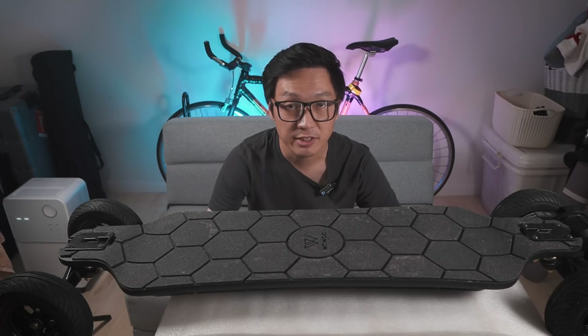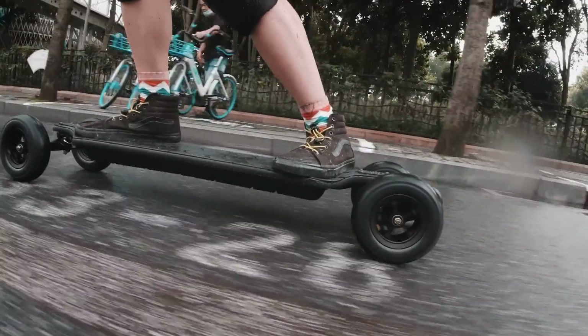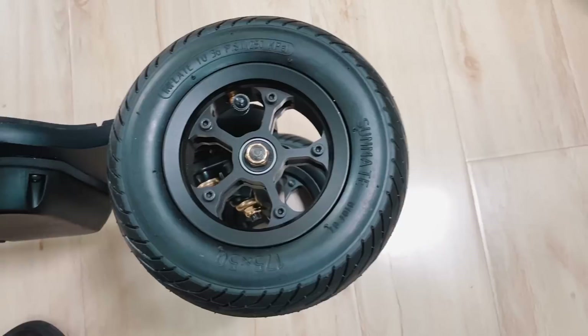I'll make a separate video about this when I get the chance, but basically: less air for bad terrain, more air for smooth roads. By the way, these rims are made of aluminum — they're not plastic, in case you're wondering.